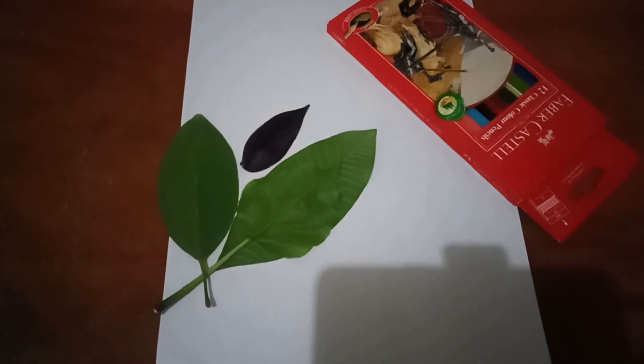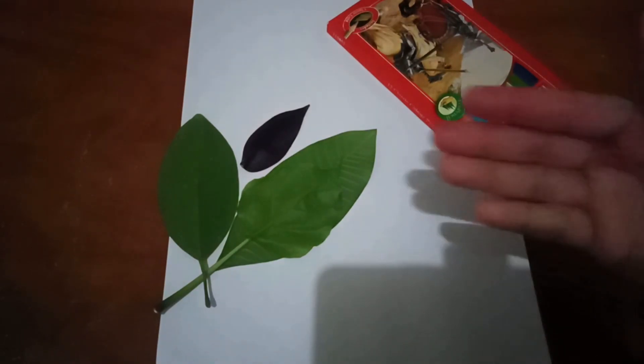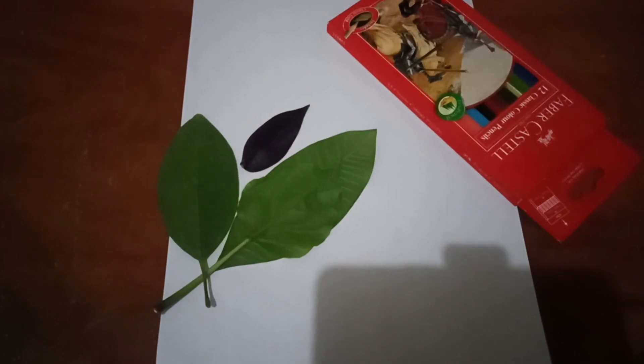We will invite you here for a making art activity. So please prepare color pencil, white paper, and then leaves. You can take the leaves from around your home.